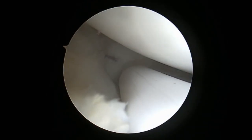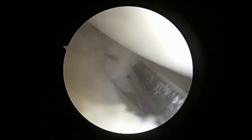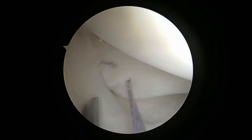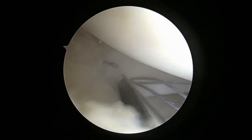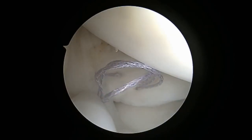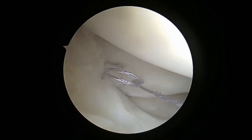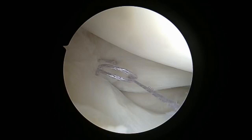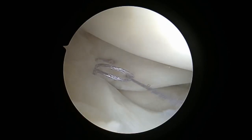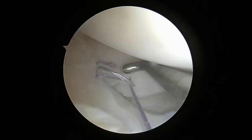Here I'm deploying the second implant the same way as the previous anchor — going side to side, trying to grab good tissue of the meniscus, going to the meniscus capsular junction, and flipping the implant on the back of the capsule. I hold the second loop to keep tension on the construct, which keeps the implants against the capsule and avoids flipping through the tissue.